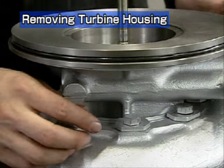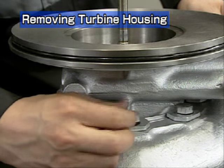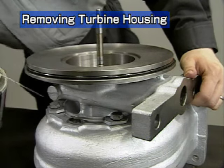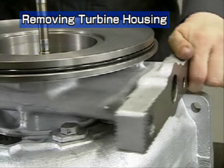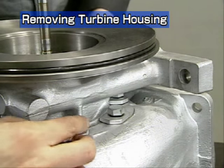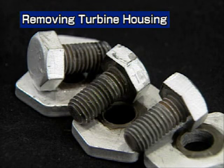Next is removal of the turbine housing. First, remove the hexagonal bolts. Apply penetrant to the spigot joint of the turbine housing. A bolt interferes at the base of the installation foot — turn the housing to remove it. These bolts are heat-resistant; separate them from the others.